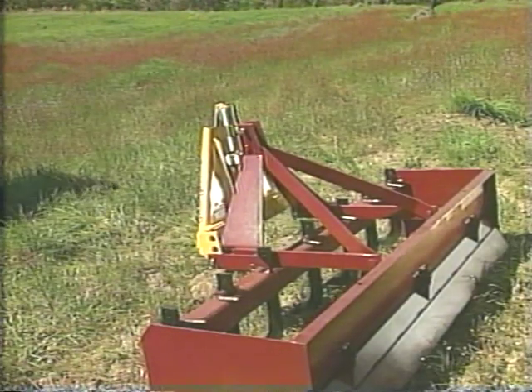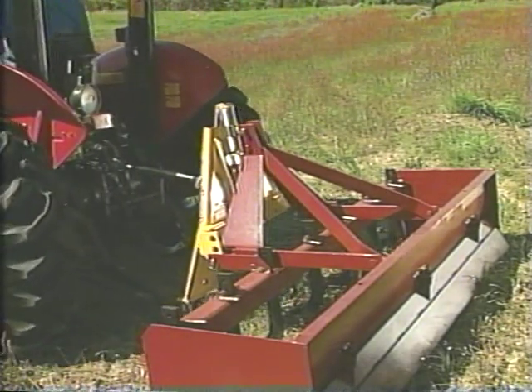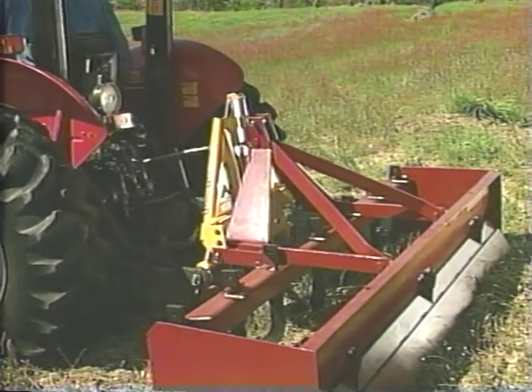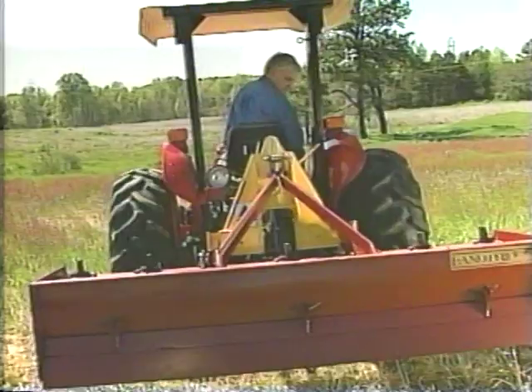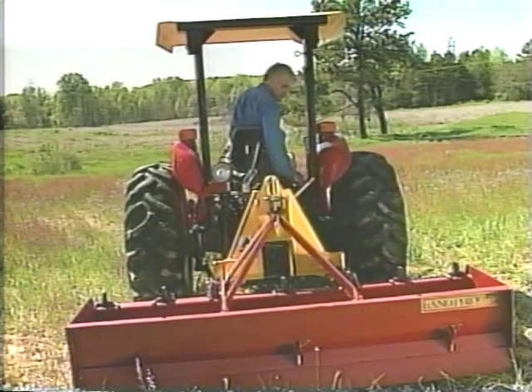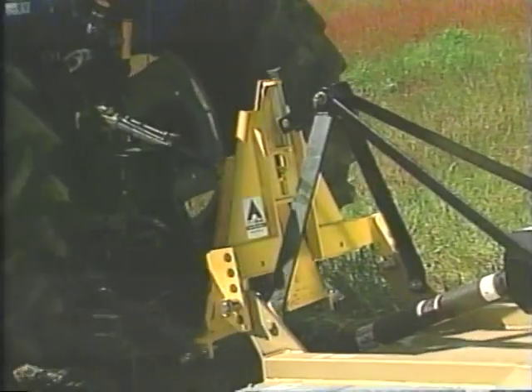With the control plate lowered, back into the implement — in this case, we're using a box scrape. Back in until the control plate meets the receiver plate. Delta Hook automatically aligns and locks into place. Changing or attaching any implement using the Delta Hook Rapid Hitch System is easy, fast and safe.